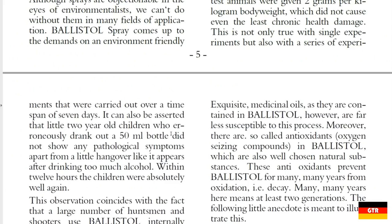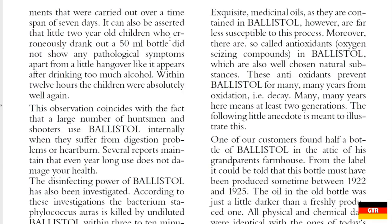There's even a story that Ballistol notes about a two-year-old child who drank a 50 milliliter bottle and, quote, did not show any pathological symptoms apart from a little hangover like it appears after drinking too much alcohol, end quote.